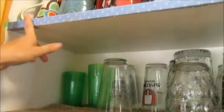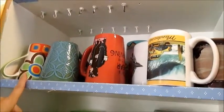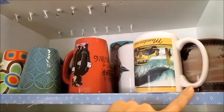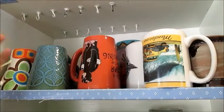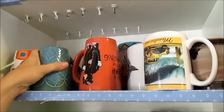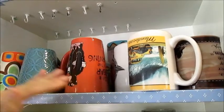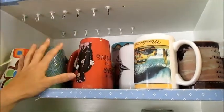Then on the second shelf we just have our coffee cups, the ones that we use the most. Anything with chips, or that are missing a handle, or have bad memories, or are ugly, or don't keep your hand from burning — I just get rid of them. We use the most frequent ones and I put the coffee cups on this shelf.